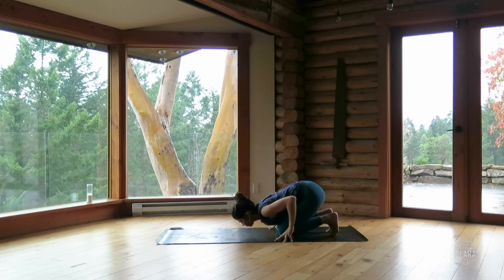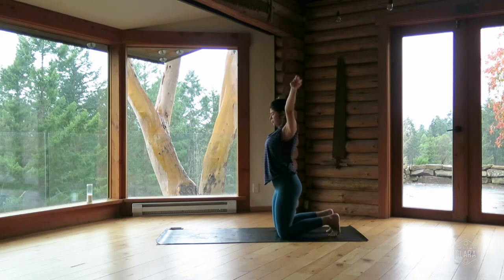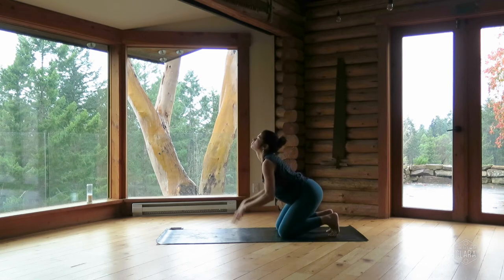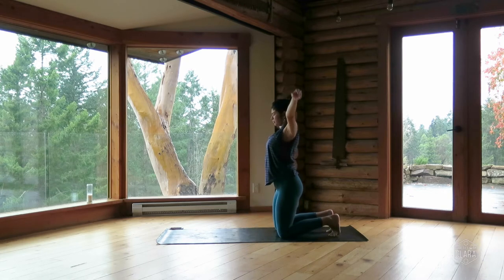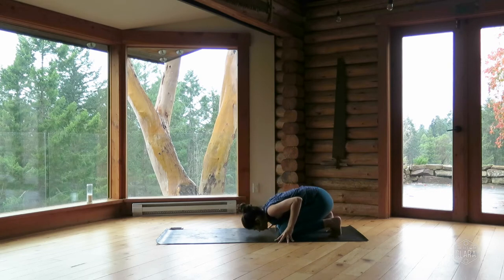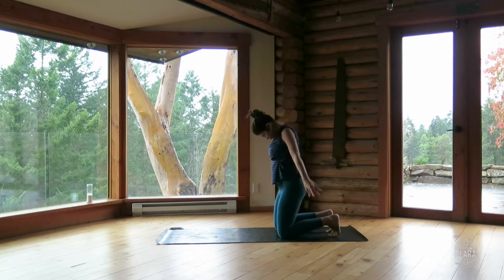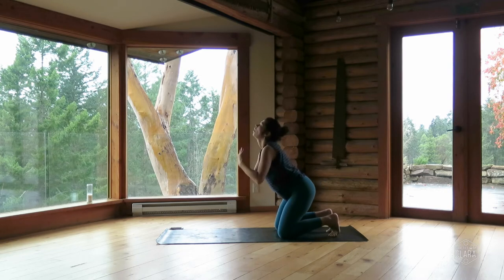Inhale, rounding up, stand up on the knees, arms overhead. Exhale, bow. Inhale, rounding up. Exhale, and bow. Inhale, stand up on the knees, arms overhead. Exhale, slide your hands out in front of you and make your way into down dog.